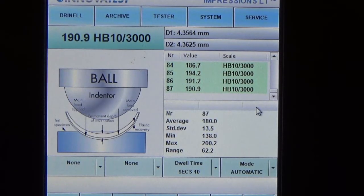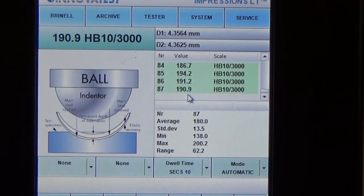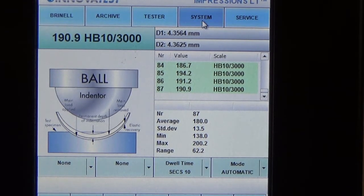Once you press the measure button on the scanner, the reading will be calculated straight away. As you can see, the reading for the test we just performed is 190.9 on the Brinell scale, which is well within the range of the test block used.